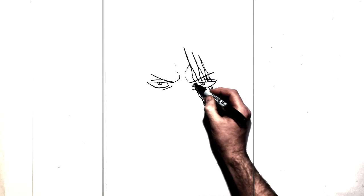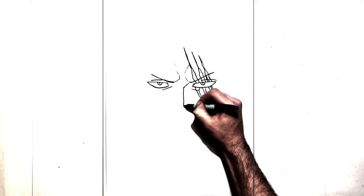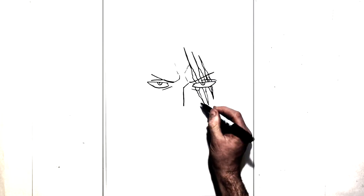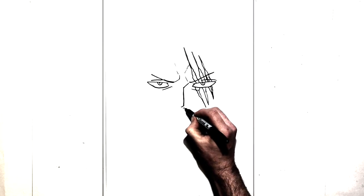Now we can do his nose. Just comes down the middle of his face, diagonal in, down the middle of his face. We're gonna bring the tip of his nose around a little bit and then do nostrils just underneath, like that.